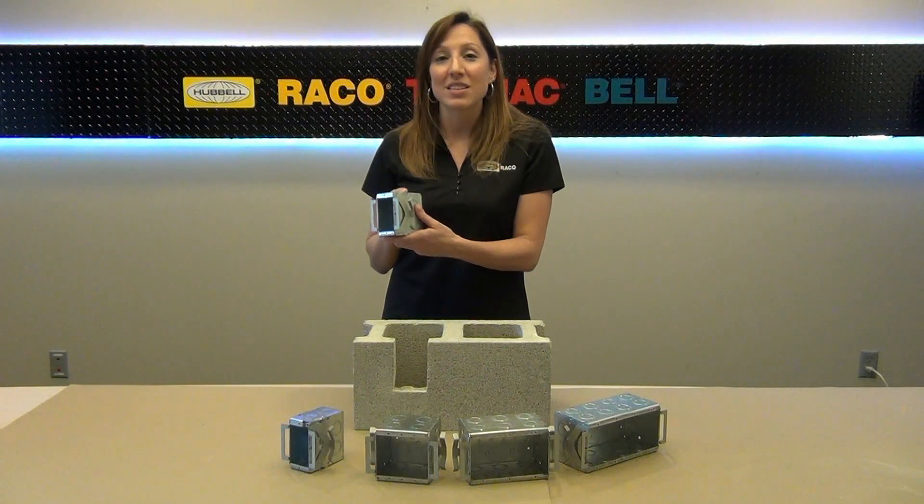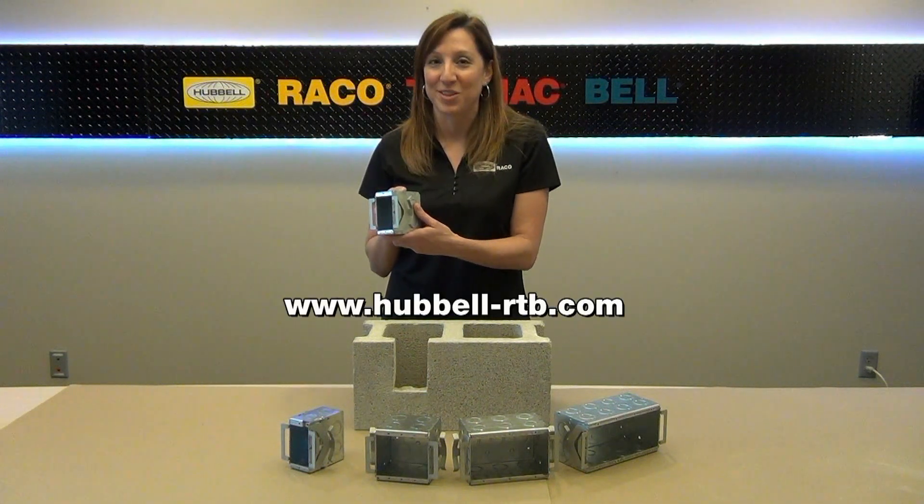For more information on these and other fine Reiko products, please visit our website. I'm Kristen Riggs, and that was a Hubble How-To.